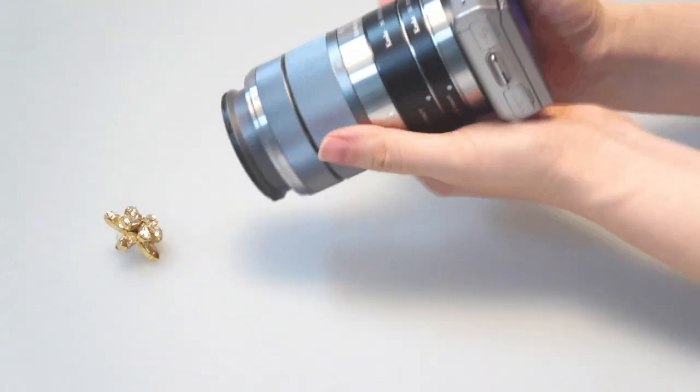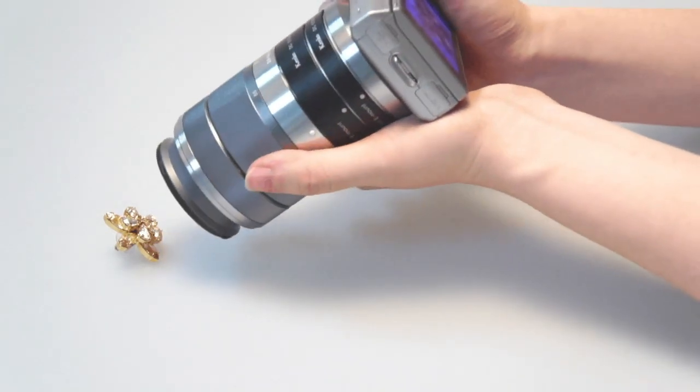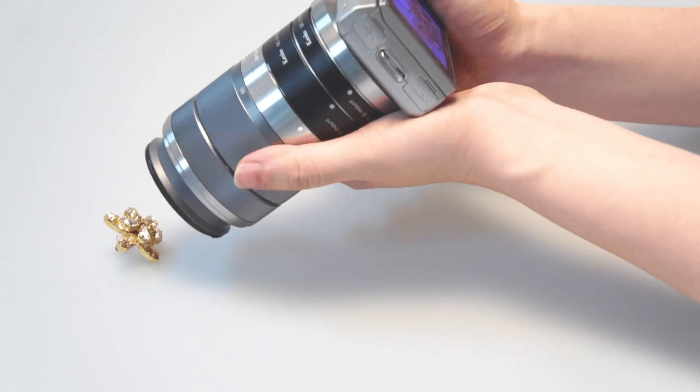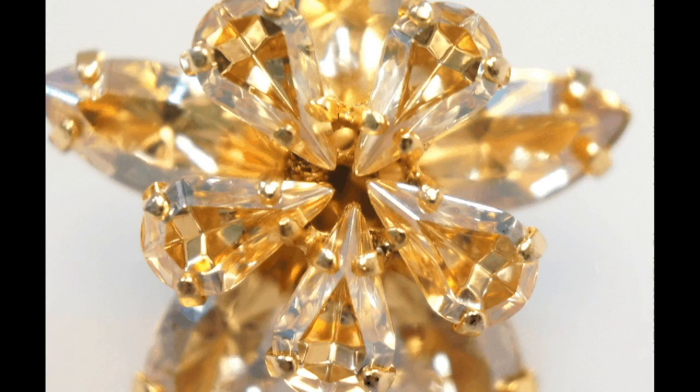It is also possible to stack extension tubes in order to get even closer to the target. However, the picture will become darker and it will be more difficult for the autofocusing function to successfully focus on the target. In this case, please switch to manual focus.